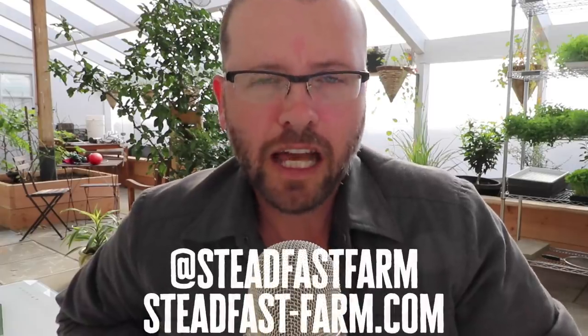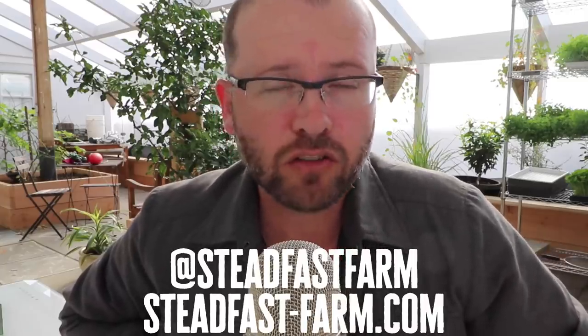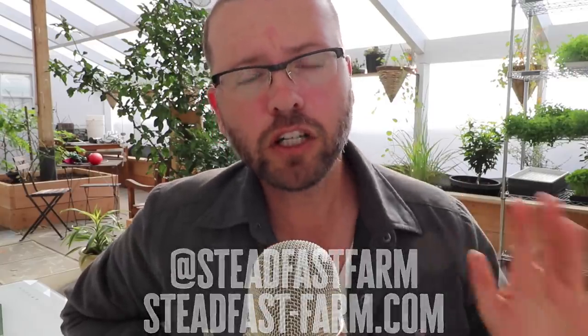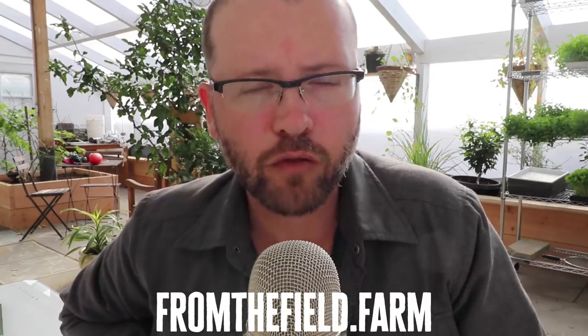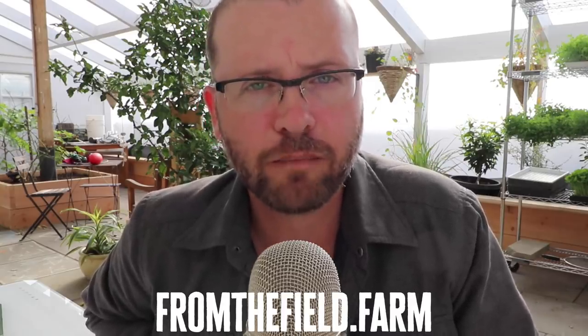Thanks, Eric. If you liked that video, make sure to follow Steadfast Farm — I've got their links right here in the video. I've also done many other videos with Eric Schultz at Steadfast, so just use the search in the YouTube channel to find them. If you're looking for more long-form content, check out my website fromthefield.farm. It's a members-only website and I only open it four times a year — right now it's closed but it opens back up on April 5th. I'm putting about 99% of my content-creating efforts into this website.